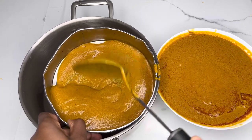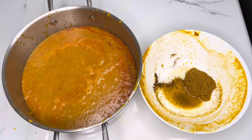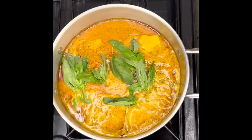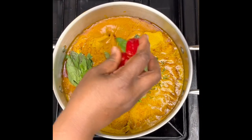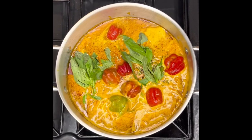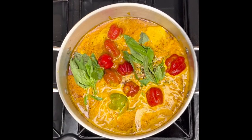Now that you have sifted everything through the sieve, please make sure to discard the residue. Then place your pan on the stove on medium heat, add your thyme, your basil leaf, and your scotch bonnets, and just let that boil for about 10 to 15 minutes.